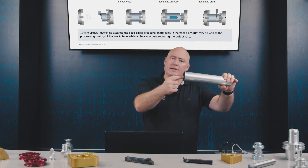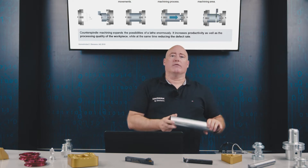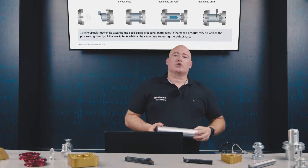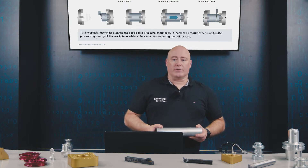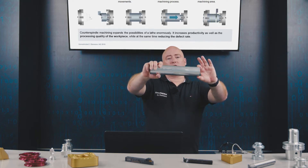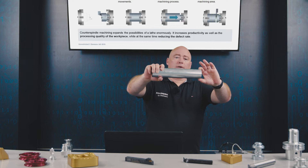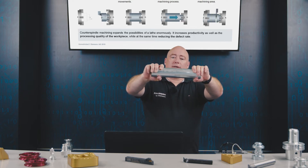For example, machining on the rear of the part — to face turn the rear of the workpiece, drill into it, and so forth. Our second function is support stabilization, which is important if a part is of a certain length and produces unbalance or vibration. In this case, a counter spindle can provide support, making it easier to machine the part.